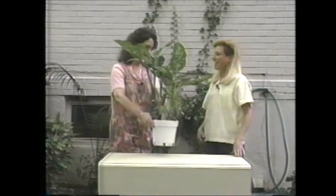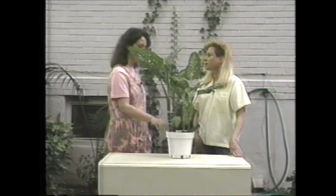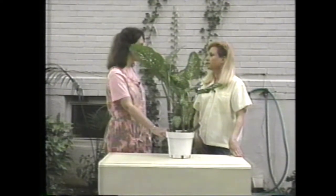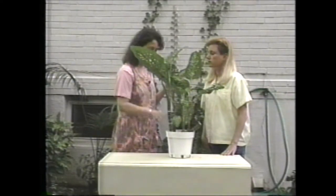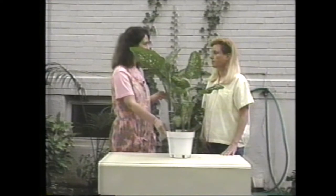Hi, Ann. Hi, Liz. How are you today? I'm pretty good. I saw you were out here in your garden, so I took this opportunity to bring this plant over that I'm having some problems with to see if you might be able to give me a hand with it. I noticed the other day when I was watering it that it's all sticky on the leaves, and then I looked and on the table where it was sitting, it was all sticky all around. Do you know what might be the problem?